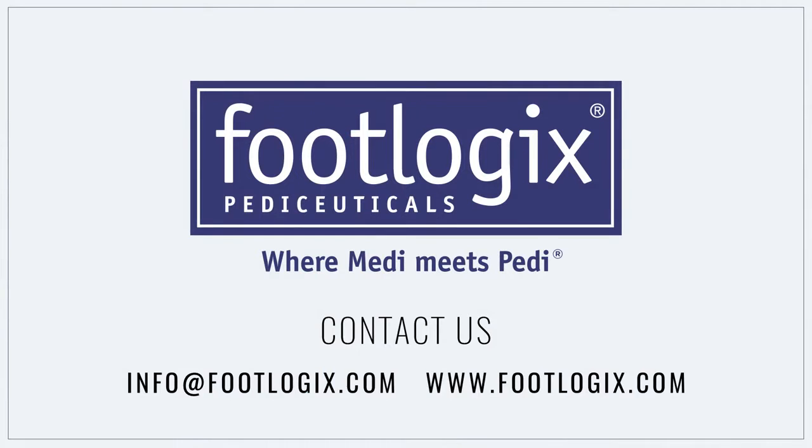Should you have any questions relating to the techniques shown or any other Footlogix Pediceutical products used, we welcome your inquiries.